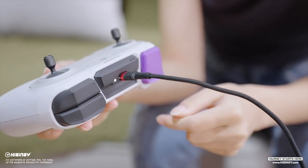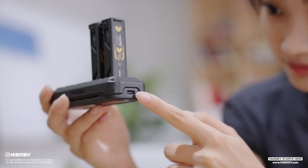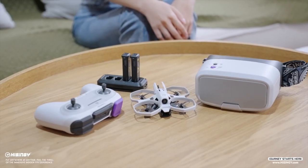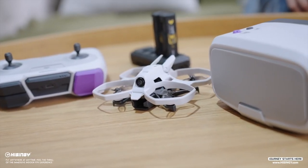First of all, let's make sure the controller, the FPV goggles, and all flight batteries are fully charged. When all the batteries are fully charged, let's bind the mini drone to the controller and get ready for our first flight.